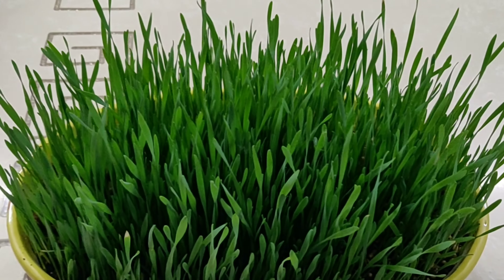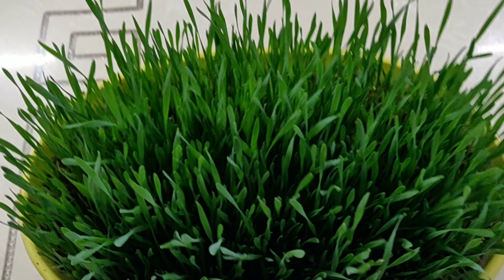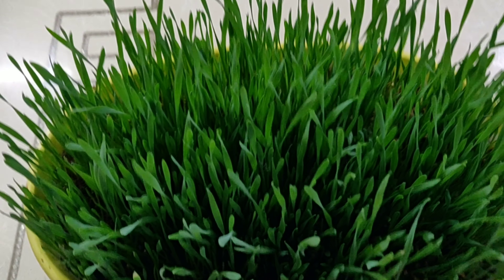Hi everyone, welcome back. I am so happy that you are here. Friends, this is wheatgrass, the superfood as it is called because of its immense health benefits.